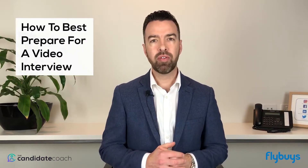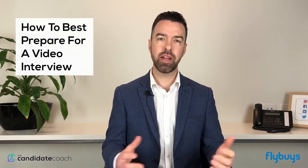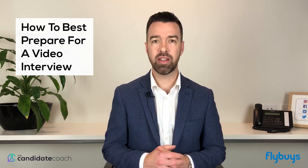Hi job seekers, James here from The Candidate Coach. One of the most common questions we've been receiving lately is around how to best prepare for a video interview. Due to the circumstances over the last 12 to 18 months, video interviews have become the most common way of meeting a candidate, replacing the in-person, face-to-face interview. Here are my top tips for what you need to do to make sure you are best prepared and presenting yourself as well as you possibly can when your interview is over video.